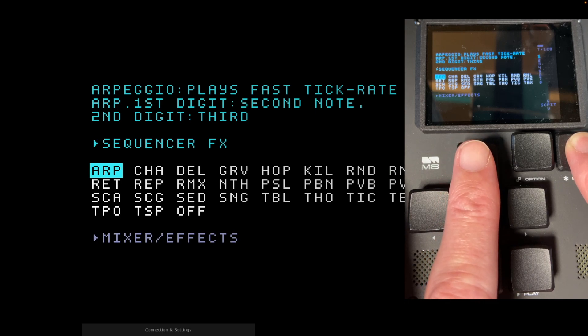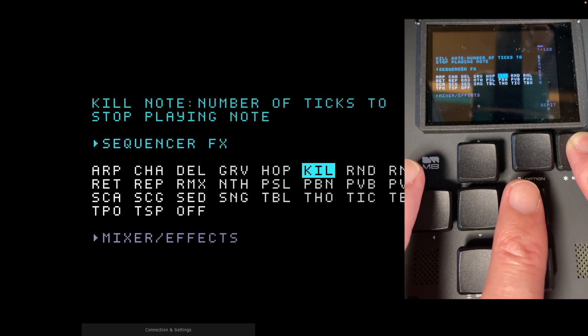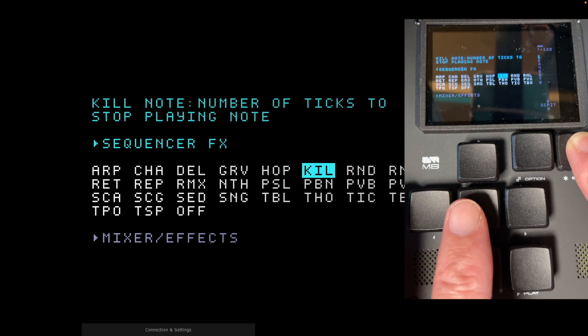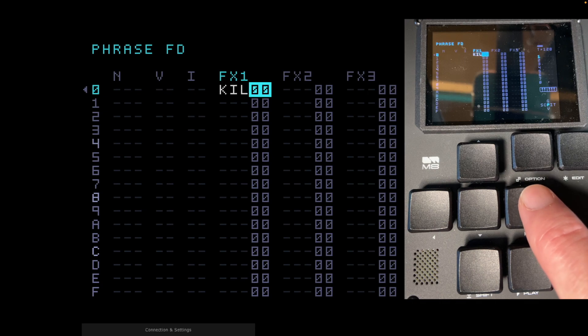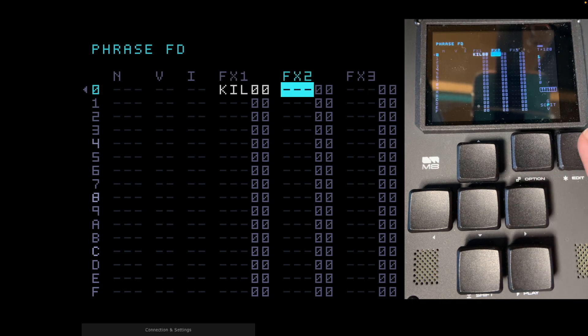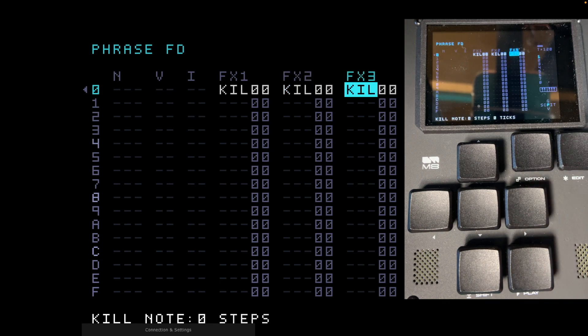The one we want is Kill. Go to the right: one, two, three, four, five, six — Kill. Let go. Kill is now on FX1. For FX2, click Edit and it brings up the last one used, so Kill again. For FX3, press Edit — so we've got three Kill commands in those three effects slots.